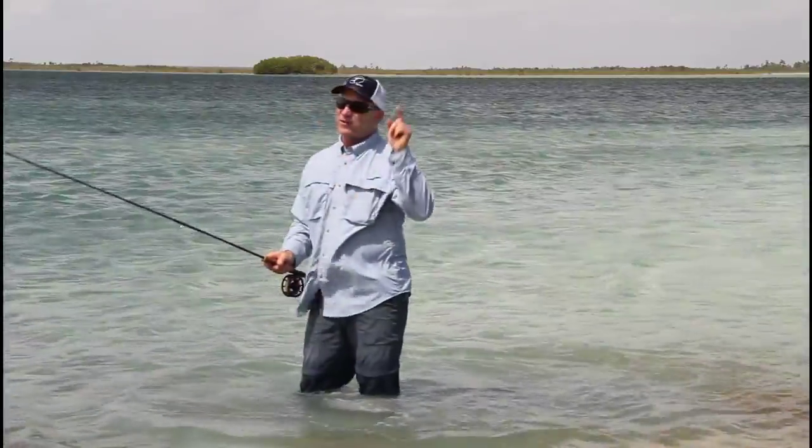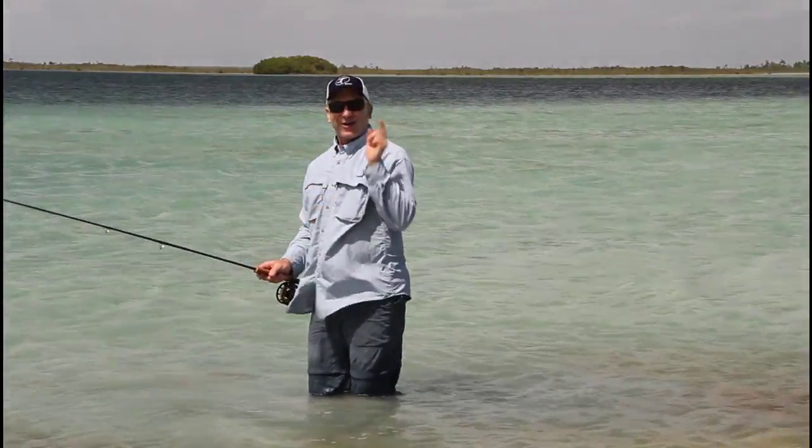Put that power near the end of the stroke, give it a good haul, and you'll look like Echo Man. You'll get more distance and you'll catch more bonefish. Now I've got to go fishing.